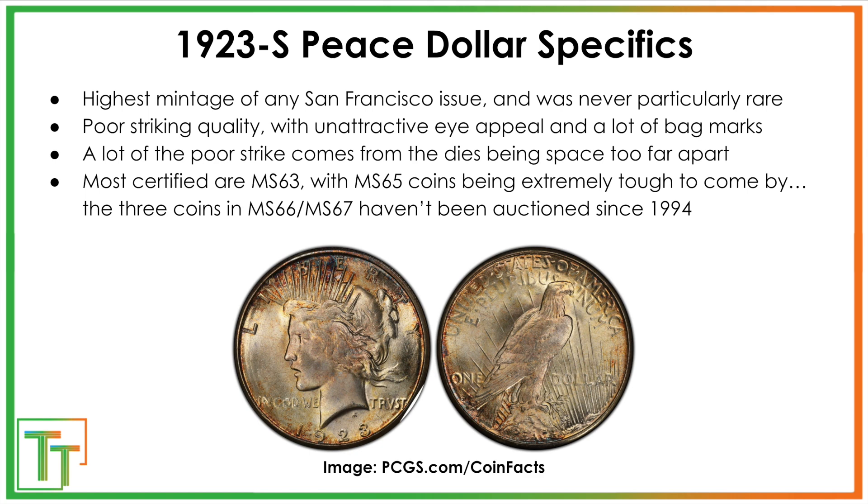With the 1923S, it was always apparent there was a really high mintage, but the coins were struck really poorly. San Francisco is notorious for that. They don't have good eye appeal; they have a ton of bag marks from sitting in those bags and being transported across the West, which was where they were most used. A lot were made in Philadelphia but ended up in the West, and many did not even circulate. A big problem was also that they would not space the dies properly — slightly too far apart — so they wouldn't leave really good impressions.